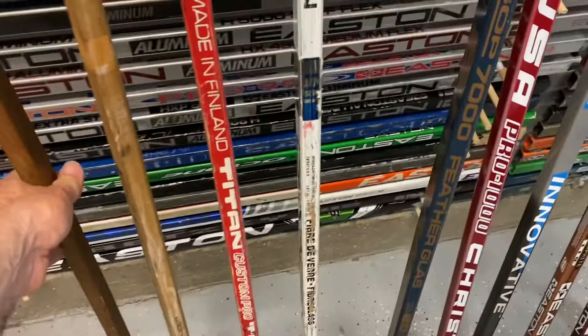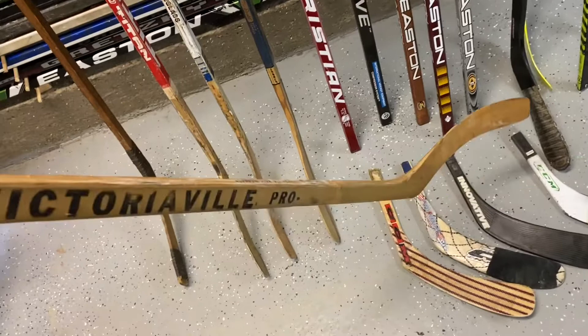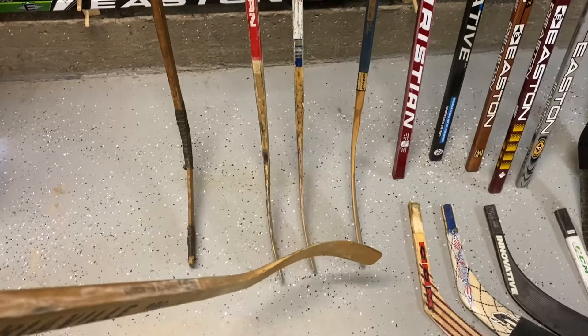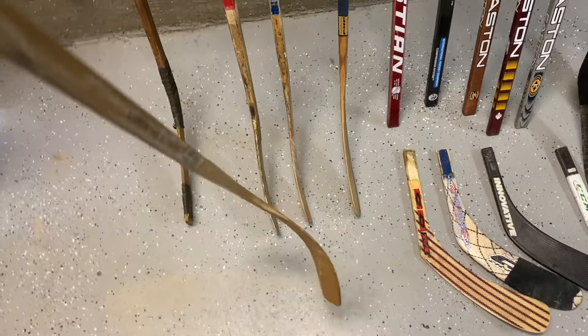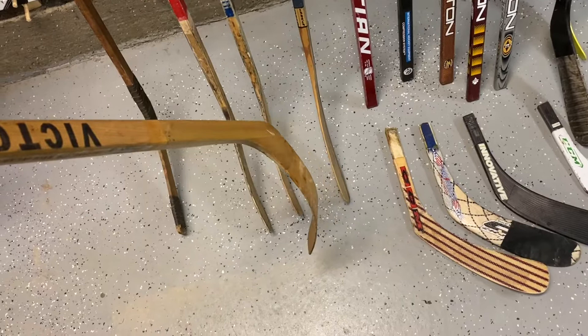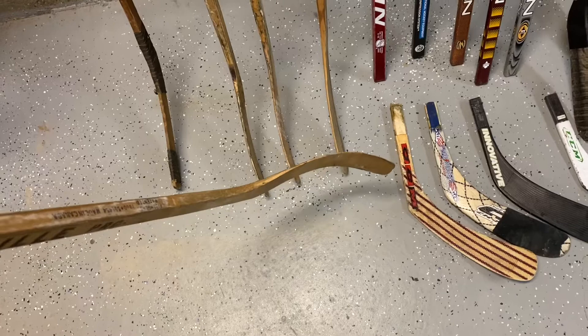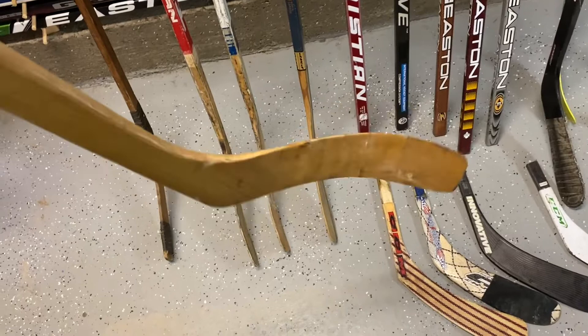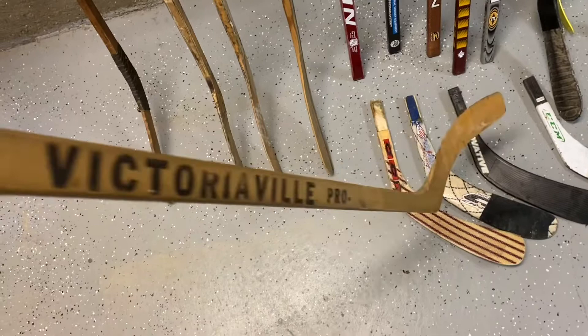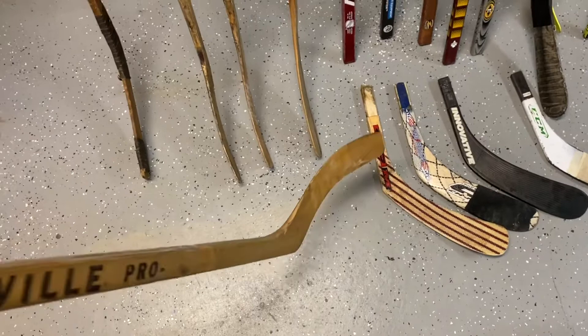The next one is probably a 1960s, late 60s stick — this is Dennis Hull's stick. The first one was a straight blade; the curve wasn't invented until the early 60s. Stan Mikita by accident bent one of his sticks — he got mad, slammed it down, and it turned into a curve. He took a shot and it was a rocket. After that, him and Bobby Hull started heating up the blades using an actual flame torch and bending them in the door jamb.